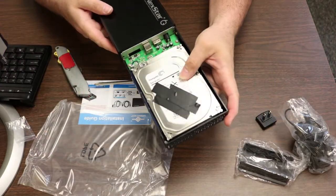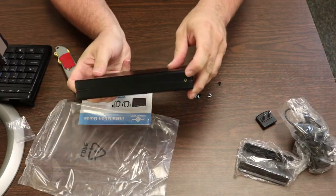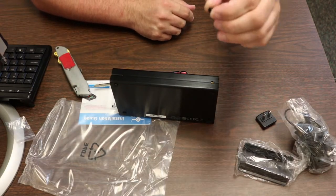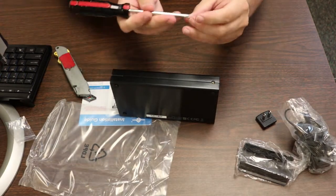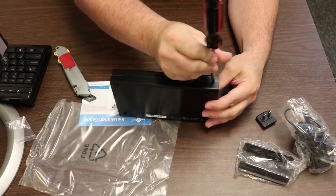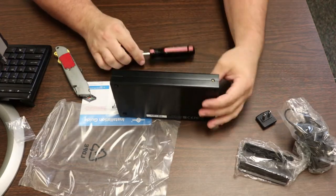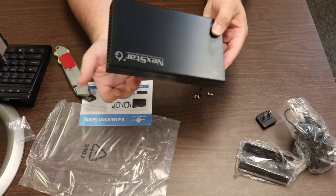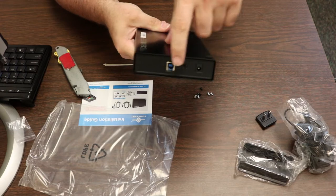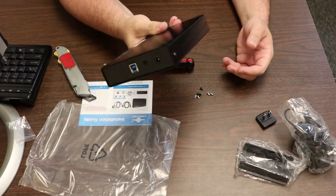Then put the sled back in the way it originally was. There are holes on the side for your remaining mount screws to go in — you put them in here. I'm not going to do it all the way because I don't want that drive in; it's a bad drive. But that's it. You put the screws in the side, you put the screws in the bottom of the drive, and now you just wire up your AC adapter and USB cable like any other external hard drive you'd buy in the store. It really is that simple.